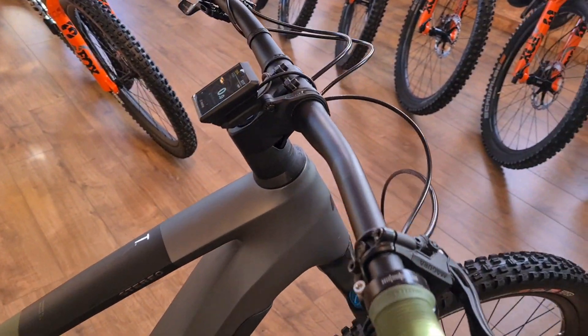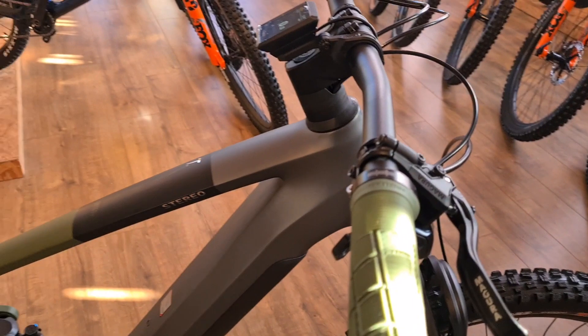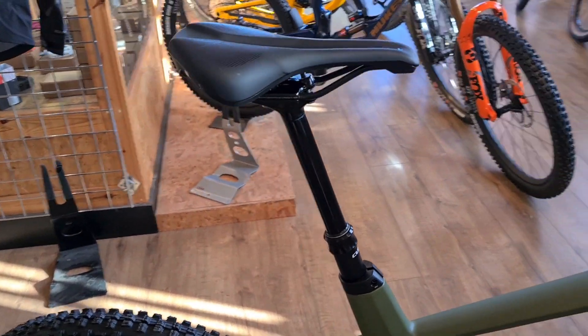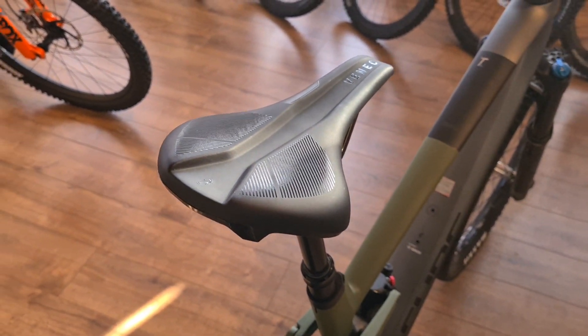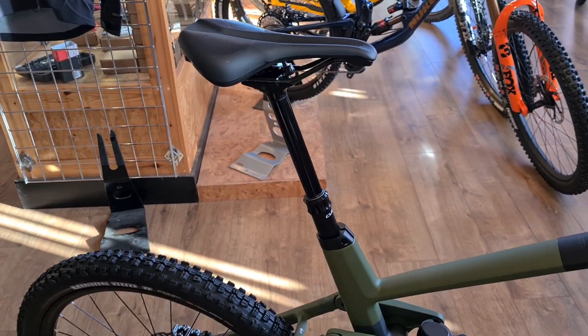Newman cockpit bar and stem. Cube Zone dropper post, which works very well — very much like a Brand X. And a Venec saddle — I think that's how it's pronounced — which is actually really comfy, the same sort of thing that's on the action team.